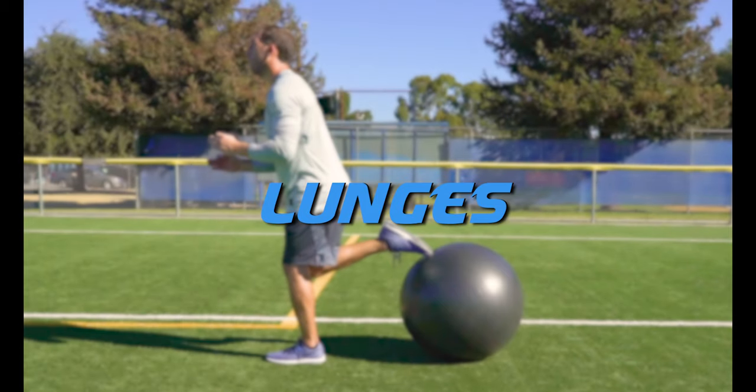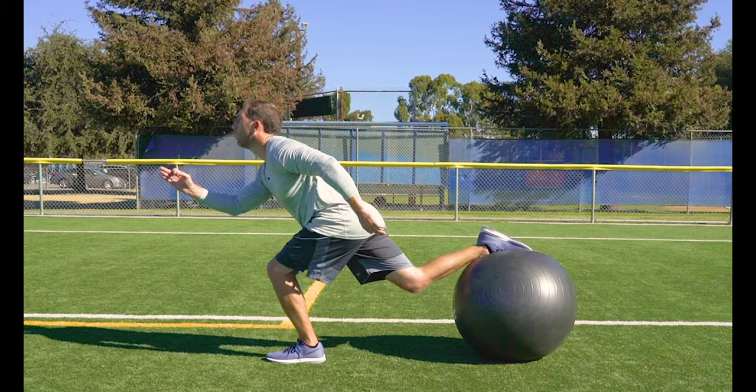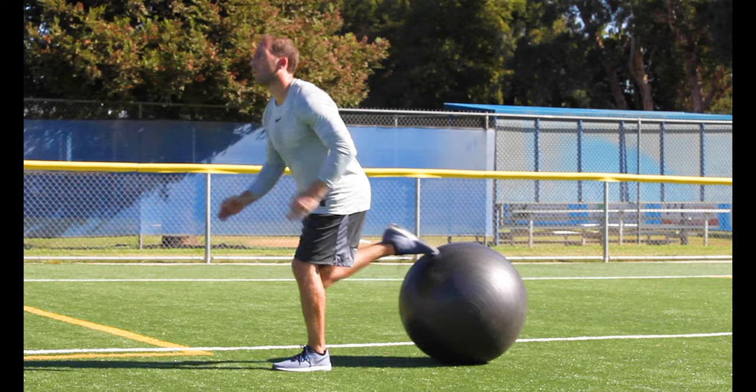Lunges. We're doing step back lunges with one foot on the ball. This exercise helps to build our balance and stabilization muscles while we lunge. Make sure to work that arm action as you step back into each lunge.